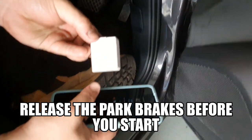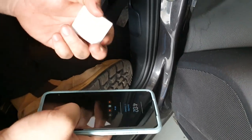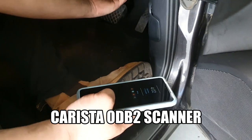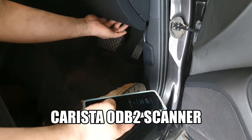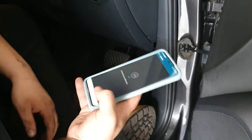Today we are replacing the rear brake rotors and brake pads for this 2010 Audi Q5. Before we work on the back brake, we have to retract the electric park brake first, and we're using this Karista OBD2 scanner tool.